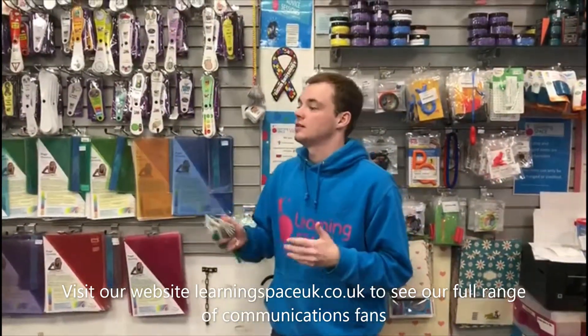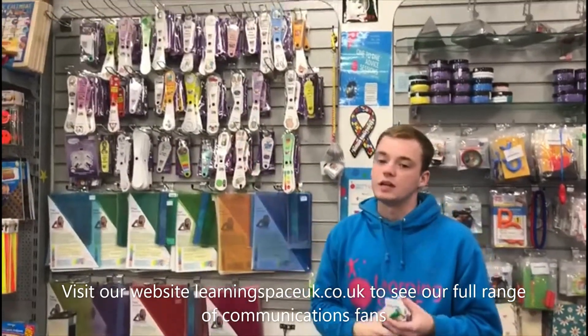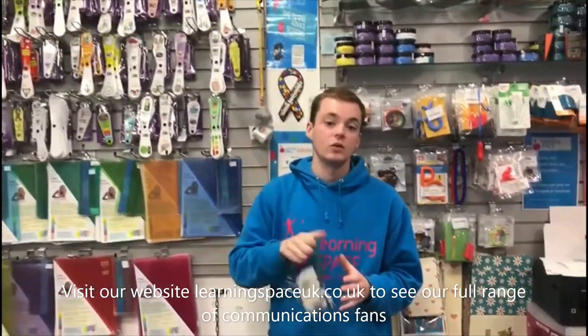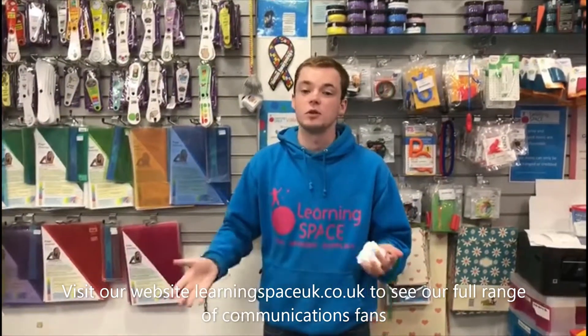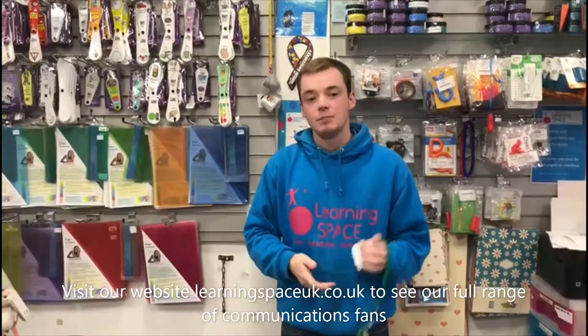They're a fantastic range of fans and really reasonably priced — the blank ones are only £1.50, and all the rest are £4.79. The ASD fan comes in a bit more expensive at £12, but I've heard nothing but positive reviews from everyone who's bought them. That's me signing off for today — please remember to like, comment, and subscribe, and keep tuned for more videos.